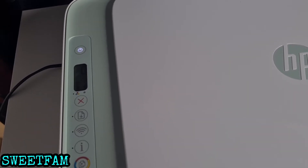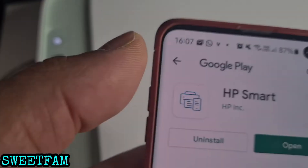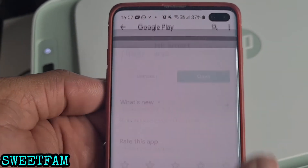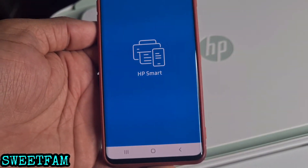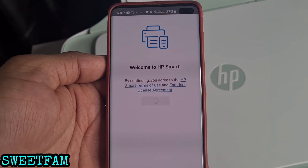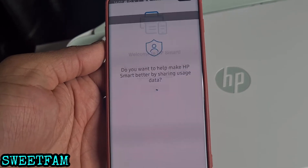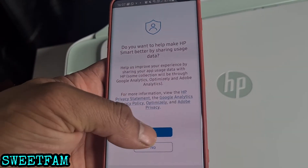The second step is to download the HP Smart app on your mobile phone. Click open and it will take you to a screen with the terms and conditions and policies, so you continue and accept.